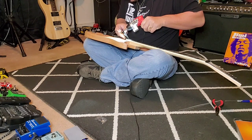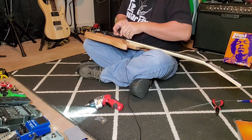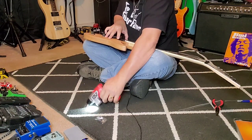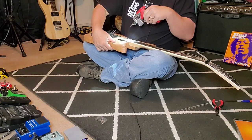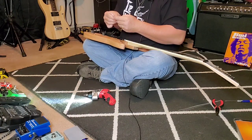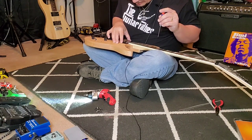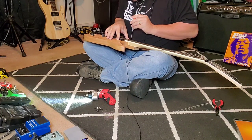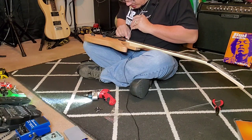Ah yeah — there we go. I'm glad I caught that when I did. Look at that — it lines up, lines up. It's almost perfectly aligned, but that's okay. I've got a drill bit in case it doesn't quite line up manually. I don't want to over-tighten it because on the other one — the new guitar build — I tightened it too much and it just broke the bracket.